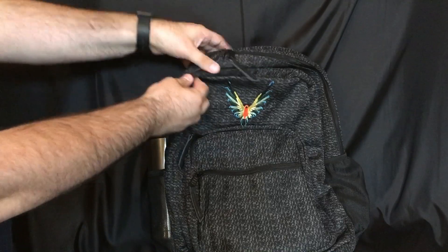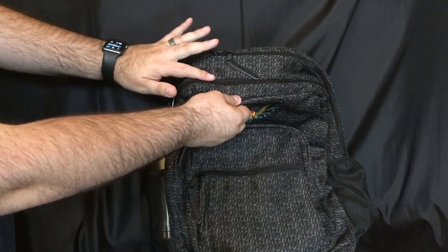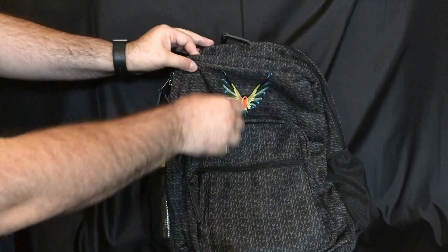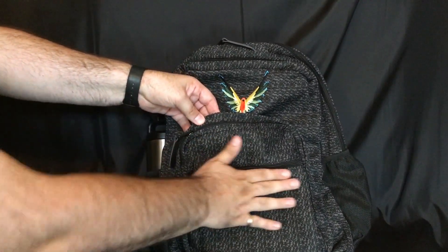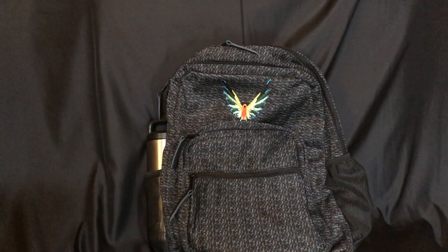Continuing with the outside, we have the main deep pocket, then the second inner pocket, then one more pocket, and finally the front pocket. Now we're going to take you through this bag pocket by pocket.